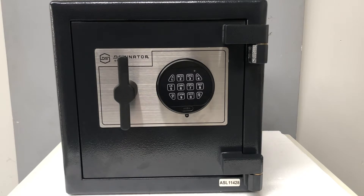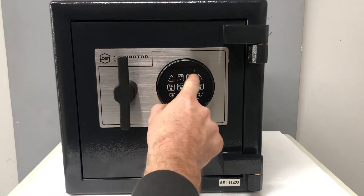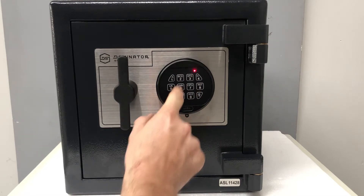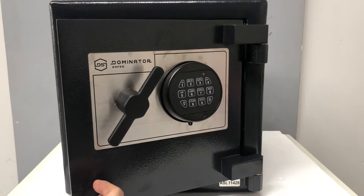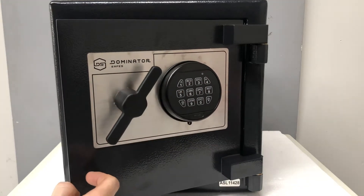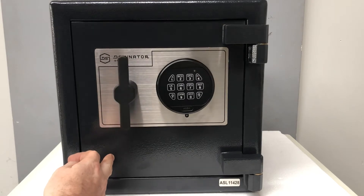Our code is 123456. We enter the code, the lock double beeps and we open the door, and at the end you hear the lock multiple beep back at us, which is telling us that the battery is going flat.